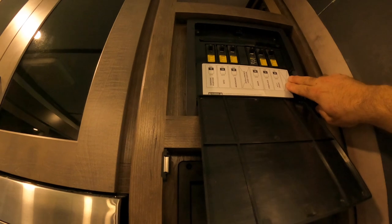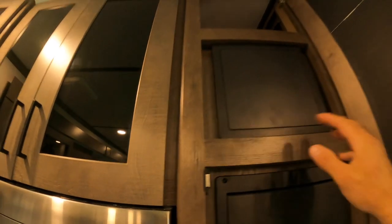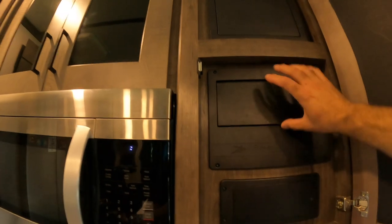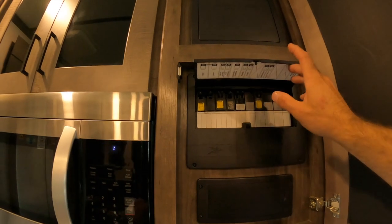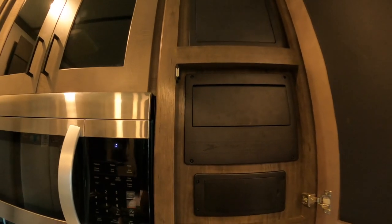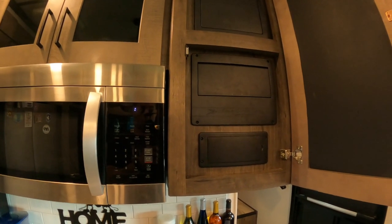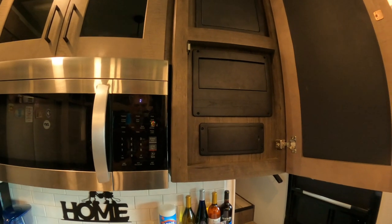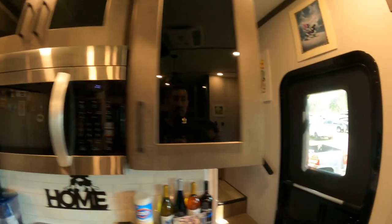AC1 is now our bedroom AC, which is on our solar inverter. While we are boondocking we have the ability to run AC in our bedroom, which is amazing. AC2 has now been switched and is on our normal panels - this is our 50 amp - and that is now the main living room. The other benefit is that we can now run the AC in our living room and run the microwave at the same time. Prior to this we weren't able to because the solar inverter is 30 amp - it was obviously a power problem.